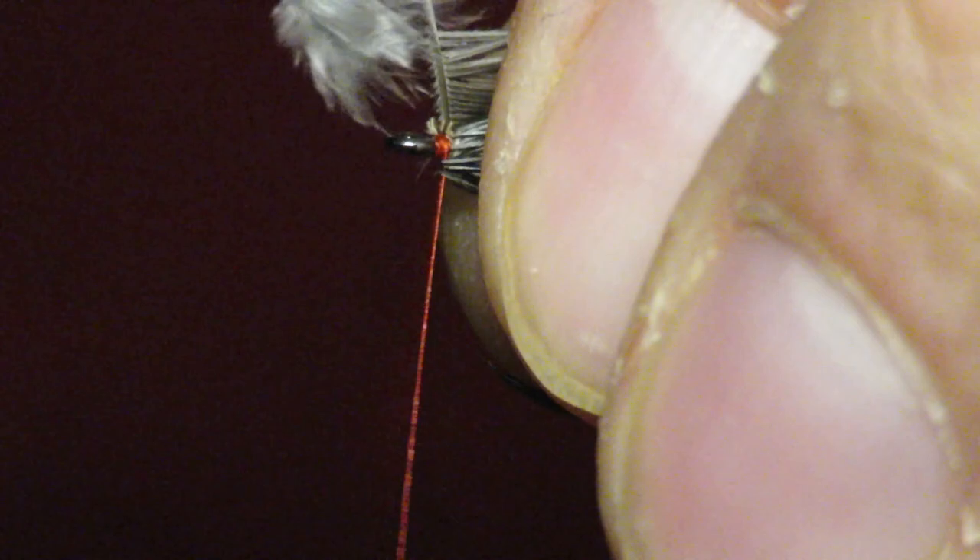The only colors I tie this fly in are red and yellow. I've never caught a fish with a green one — I'm sure I could if I wanted to. I've never caught one on an orange one either. But it just seems that I've always had success with red and yellow.